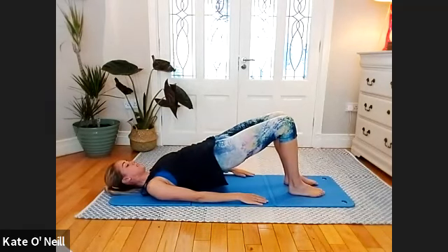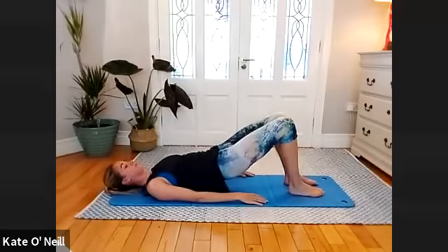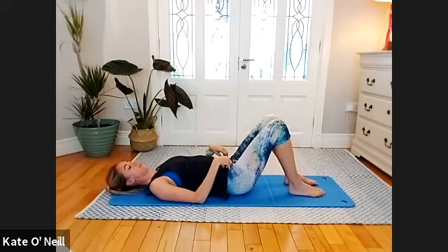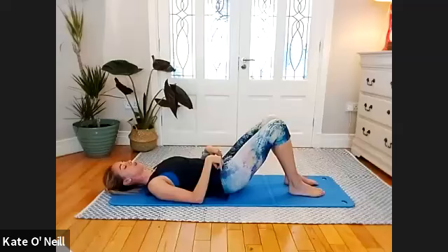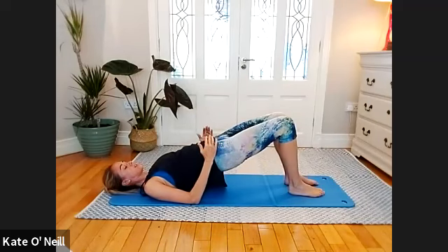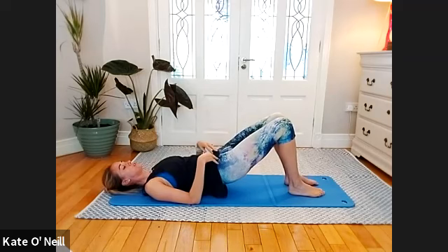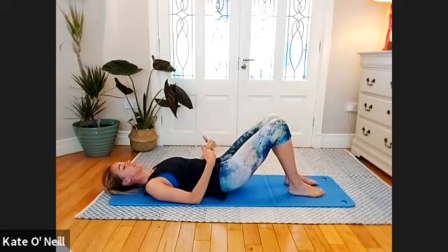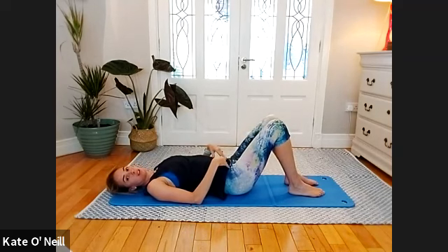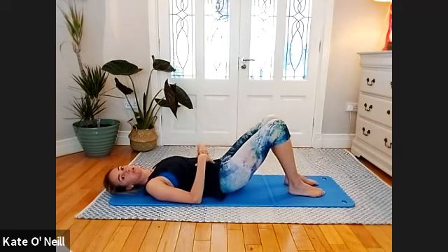Check in with your hips — make sure they're coming down as a pair. Sometimes one hip wants to drop, so just be aware of what's happening. If you feel it happening, drive into the weaker leg a little bit more and realign — engage your abs a little bit more. Two more please.